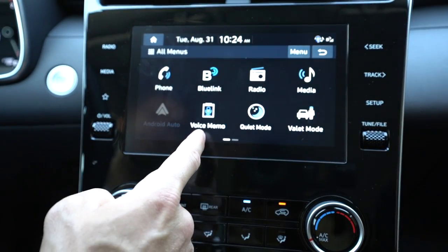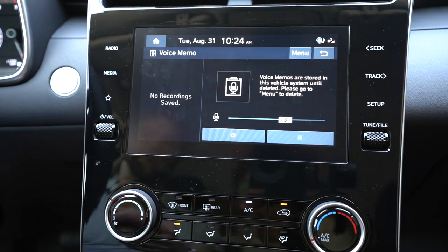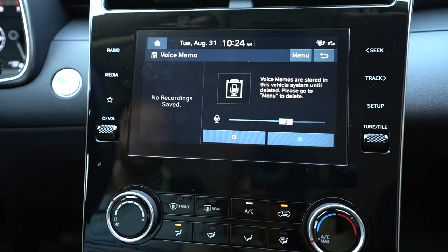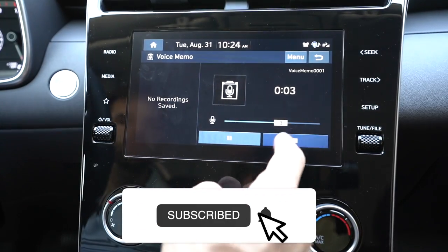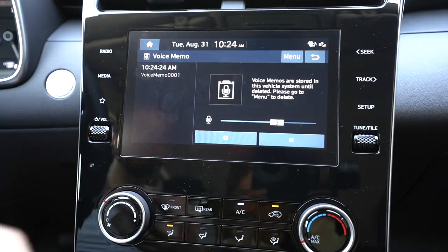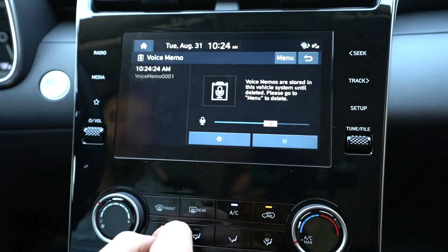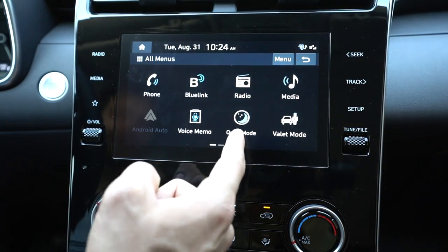You can also use the Hyundai infotainment screen here to do a voice memo — you can record your voice to set reminders. You can say something like 'subscribe to Cars Unlocked' and now it's saved there. So if you need a little reminder to pick up the kids or go get groceries, you can use the reminder with the voice menus. Though honestly, you have that in your phone too.